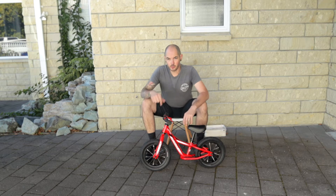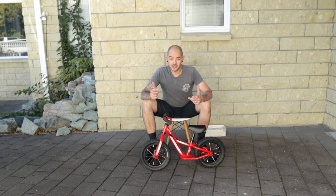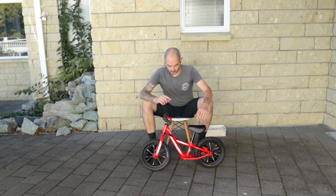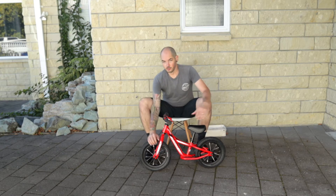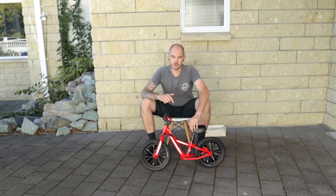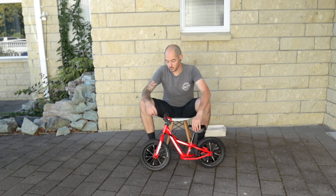I picked this little bad boy up on Trade Me for, I think it was about 60 bucks, which is super cheap. Red in color, rubber tires with tubes inside, which is different from the 2019 to 2020 model, which has PU tires.